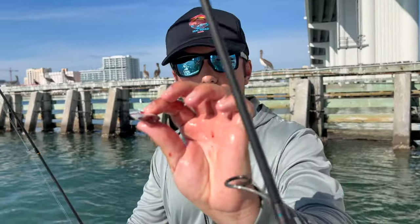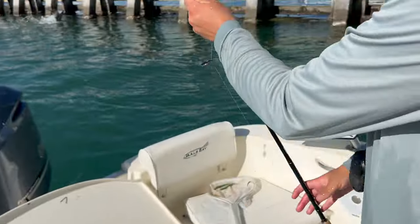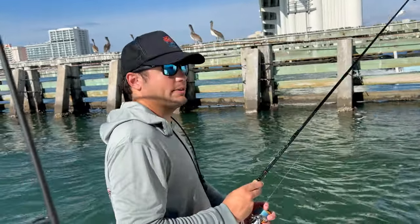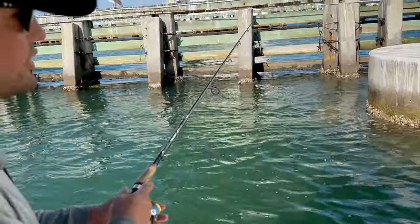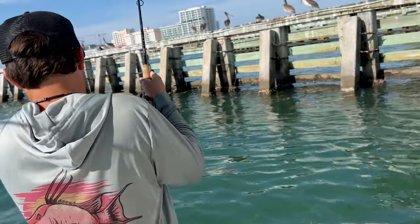The part of the threadfin I like to use is just the belly right here. I like to hook it right through the bottom, nice and secure, and just drop it down close to the structure to try to lure those mangrove snapper out. As you saw, we got a gag grouper for our first fish, so that means we're right on the structure, and that means the mangrove snapper is not far behind.